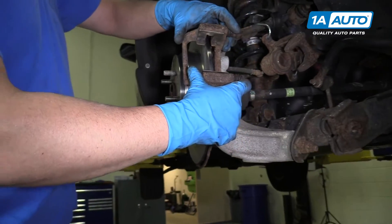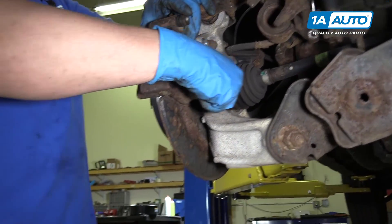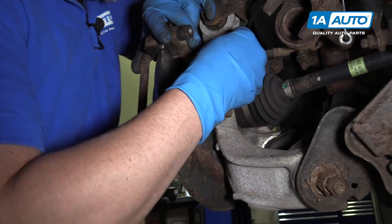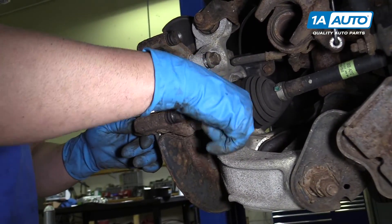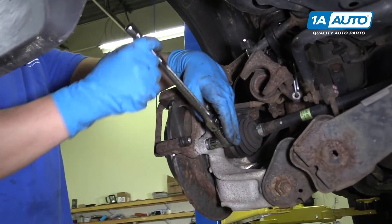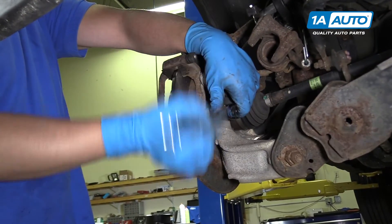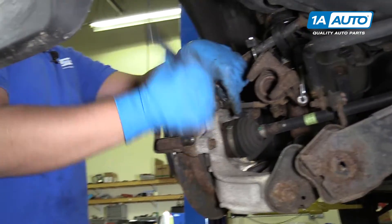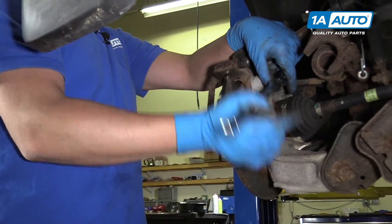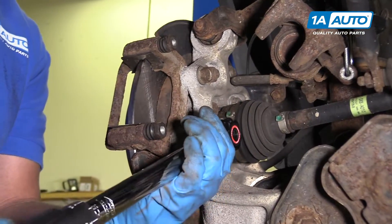Next we're going to install our brake caliper bracket — slide that on there. Take the bolts and get them started. We'll take our ratchet and snug these up. Next we're going to use this torque wrench with a 17-millimeter socket. We sell this torque wrench at 1AAuto.com. We're going to torque this to 79 foot-pounds.